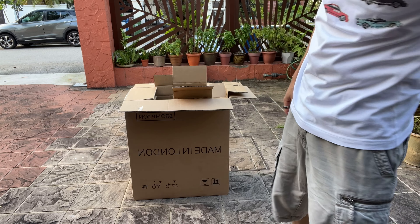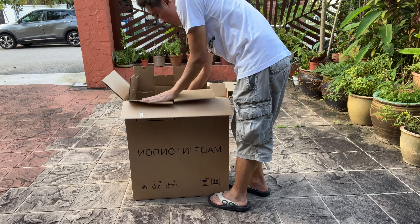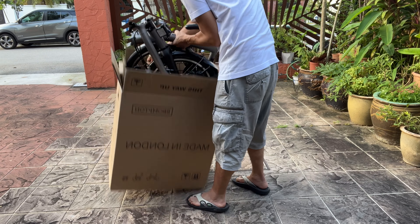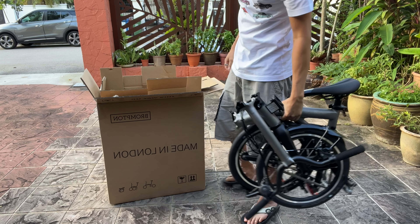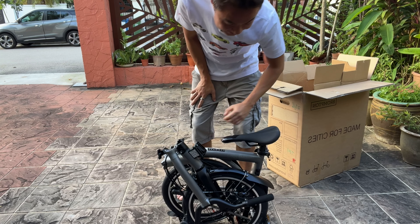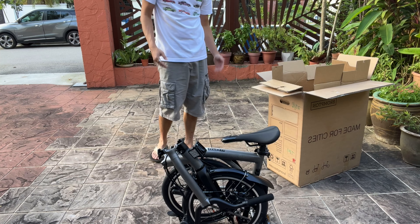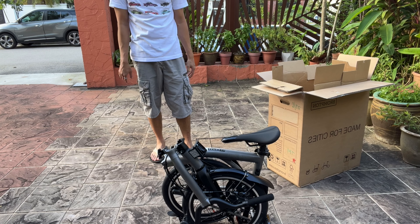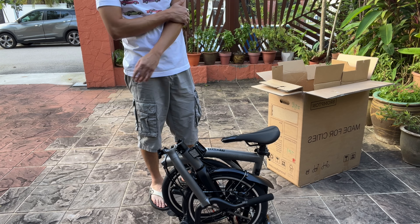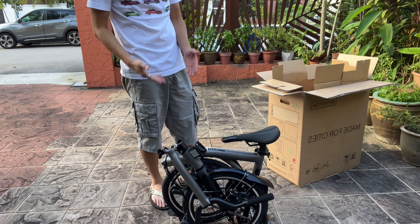That's the receipt, and now I am about to remove the Brompton from the box. I was struggling a little bit, but I was actually exclaiming to myself how light it feels. At this point I realized that the advertised weight is 7.95 kilograms, so I'm going to pull out a weighing machine and see if the weight matches.